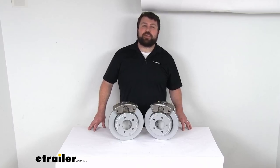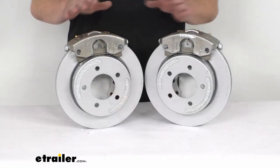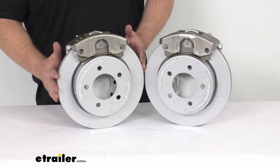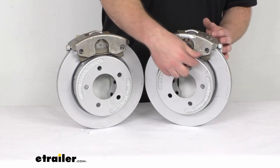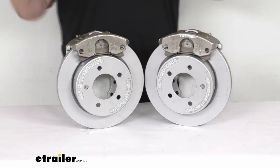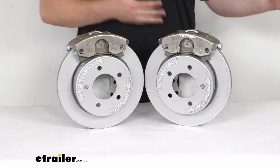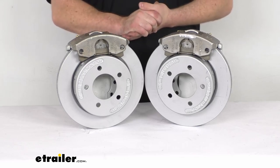Hi there, I'm Michael with eTrailer.com. Today we're going to take a quick look at this D-Max Disc Brake Kit. This kit is going to give you two of these over-the-hub 11-inch diameter rotors that are going to fit over your standard idler hubs and will be held in place with your existing wheel bolts. These are going to upgrade your trailer from an idler axle to a braking axle so that your trailer can slow and stop itself rather than relying on your tow vehicle's brakes — helping to reduce the strain on your tow vehicle's brakes.